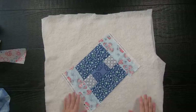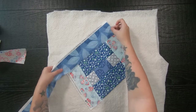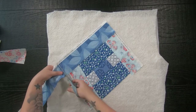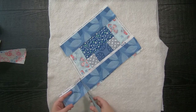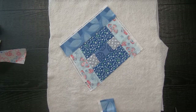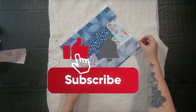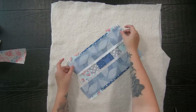Now you're going to just keep repeating each step until you've covered up your entire square piece of fabric that you started with. If you are familiar with the traditional quilt block called a courthouse steps, this is exactly what we are making. If you could please take a moment to like and subscribe to the channel and hit the notification bell to be notified for your next project.